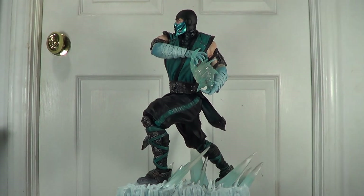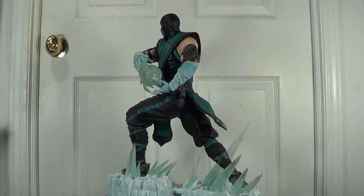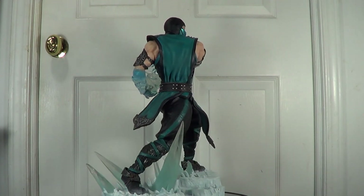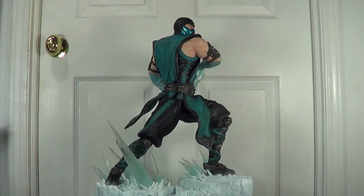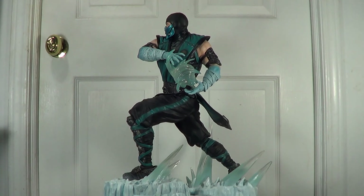All right, now I'm going to give you a 360 view. That's my review on this piece — I hope you liked it and I hope it could help other collectors who want to have this piece. If you have any comments, feel free to leave them below. Thank you for watching, have a good one — bye bye!